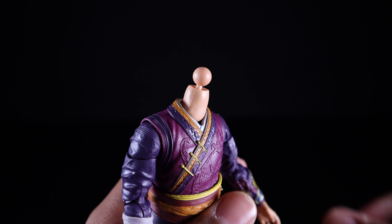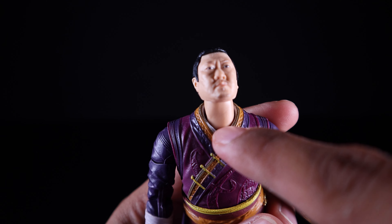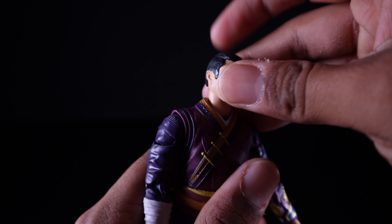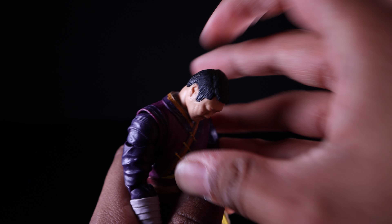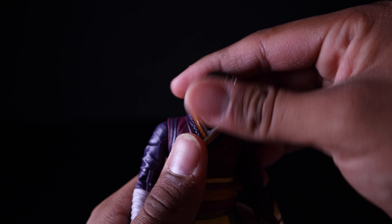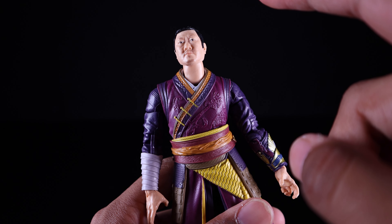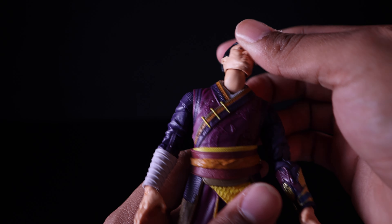Getting a quick look at Wong's articulation — his head is on a dumbbell joint and the neck is actually a separate piece that plugs into the torso, very much like an import figure. With that setup he can look up a great amount and look down a great amount, with great head pivot. I think the first time I saw Hasbro do this was with the Red Skull and Dormammu, and they've just improved on it since.